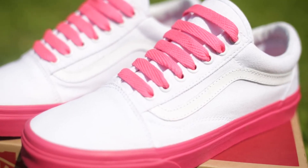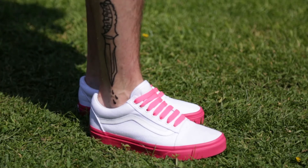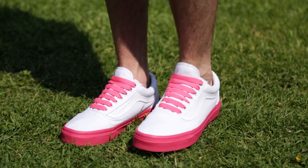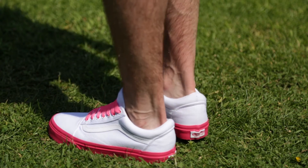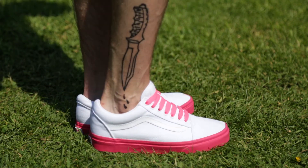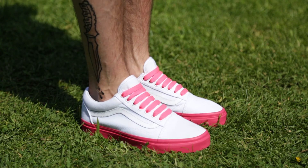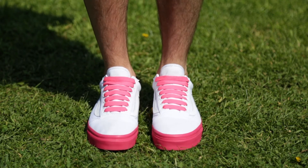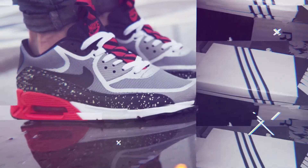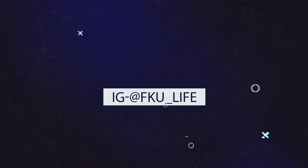So let me know what you think about these shoes. If you like them, like this video. If you want any other info on them please comment and there will be a link to buy them in the description. Thanks for watching guys, I'll see you next time.